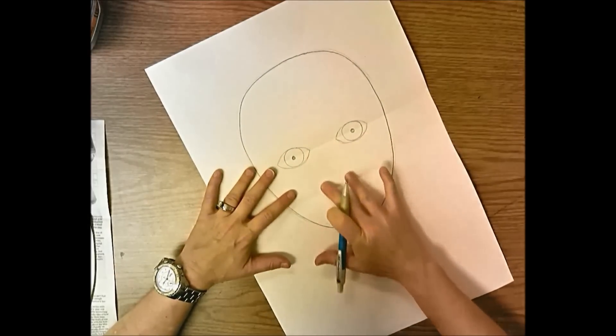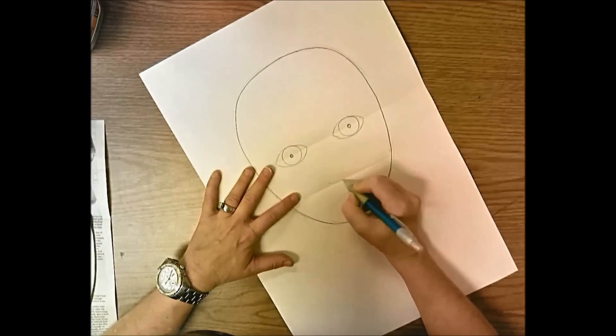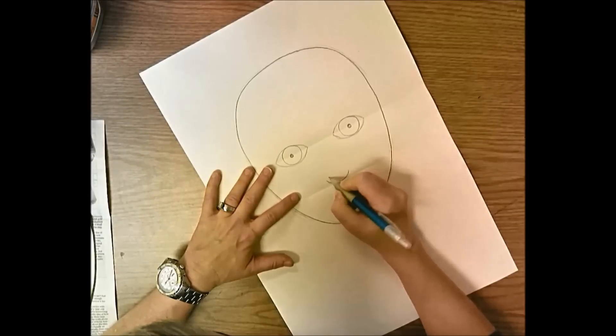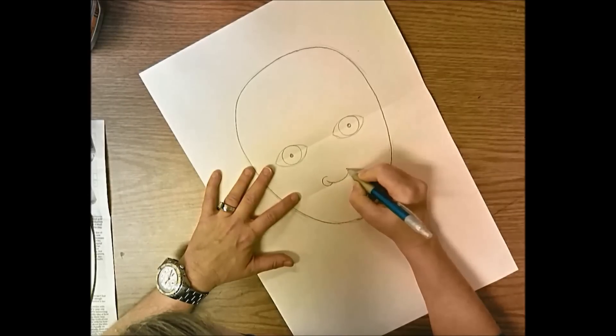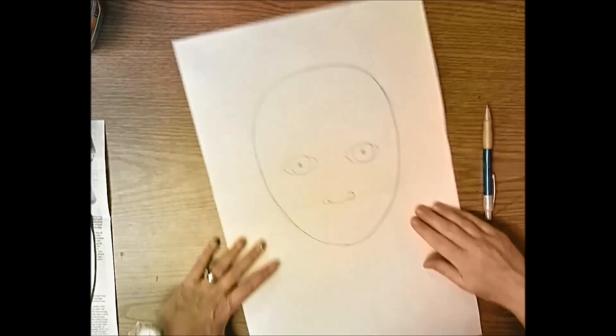Your nose is right between your eyes and sits on top of that line. We're doing a frontal nose - start with a short letter U, a letter C on one side, and a backwards letter C on the other side. Now bring your chin up to your nose to find out where your mouth goes.